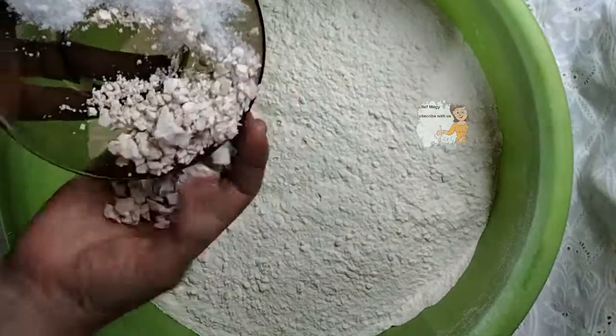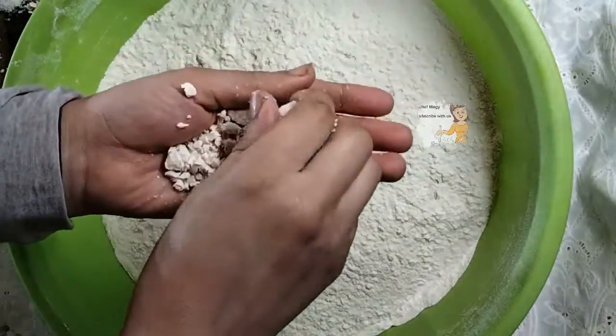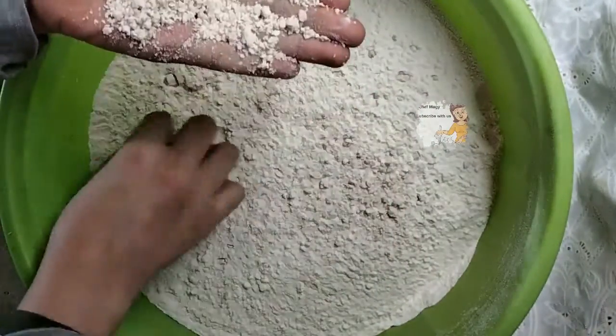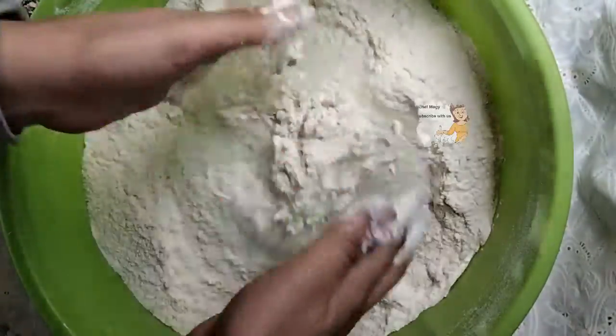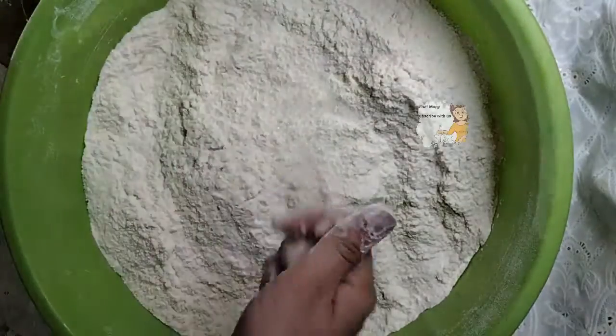I mix the active yeast with the flour, then I add 1 tablespoon of sugar.